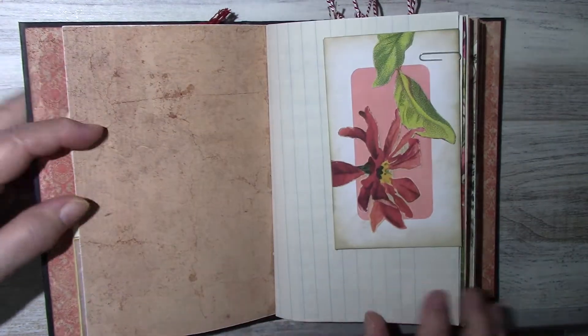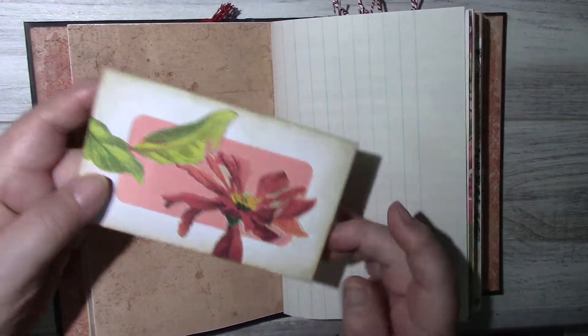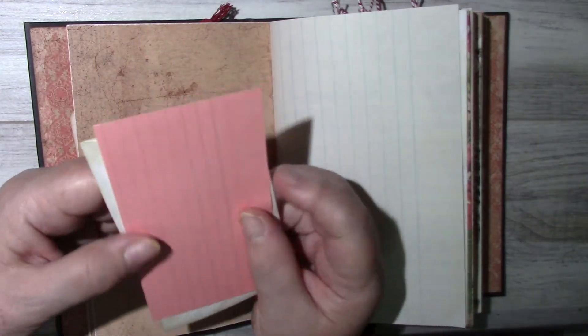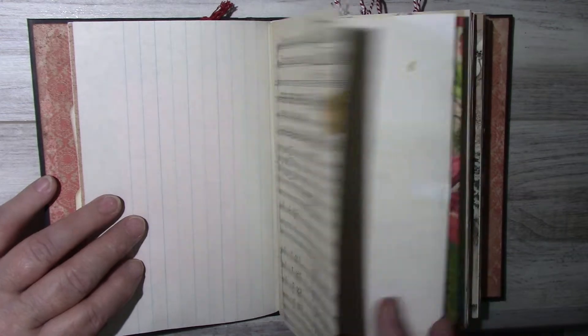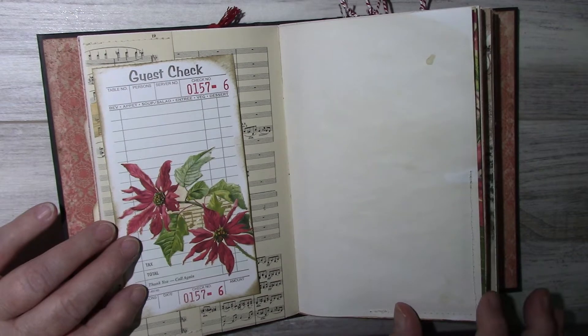Here's the first signature. There's an envelope with some fussy cutting and some journaling, a journaling card which is an index card that I cut down, some vintage sheet music, and my guest check with fussy cutting — the guest check is from my Etsy shop.